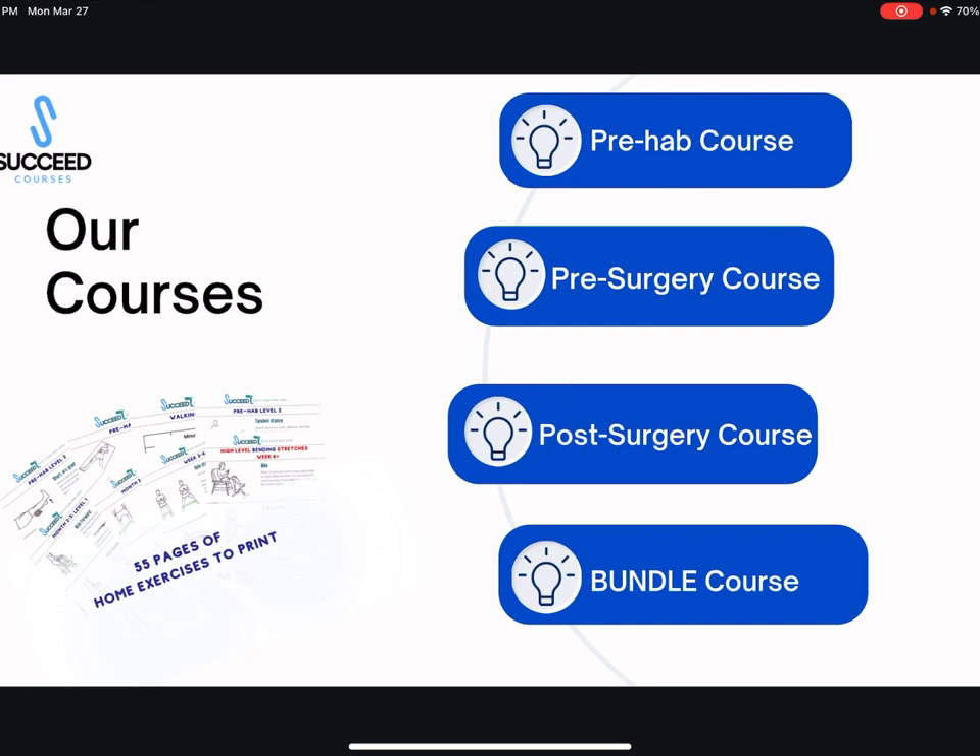stiffness, exercises, and stretches, you'll want the post-surgery course. The bundled course is all three put together and includes 55 pages of exercises. Each course has exercises and stretches associated with it, and the bundled course has all of them in one.